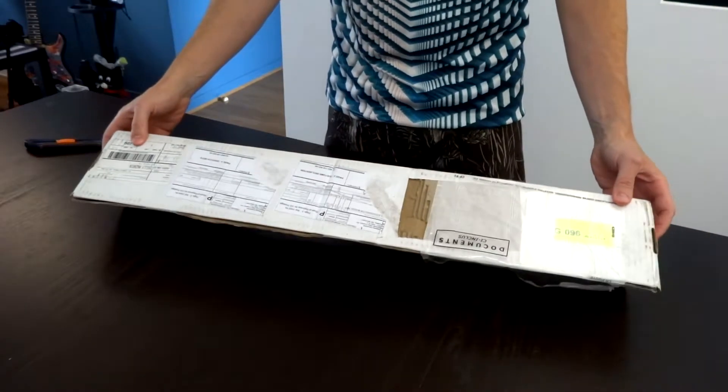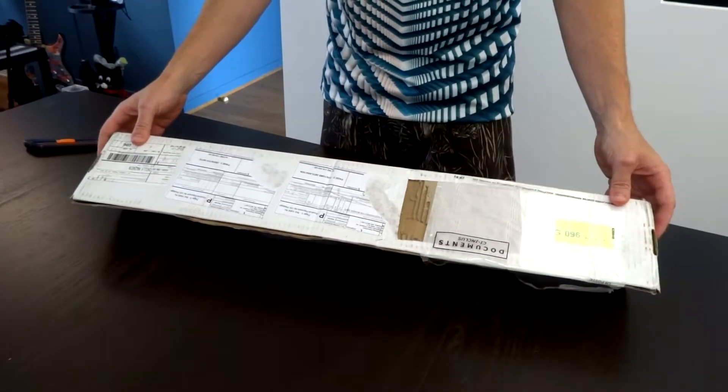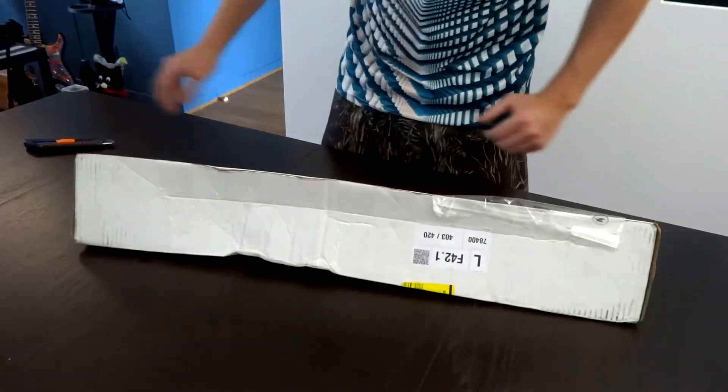I ordered this neck back in the beginning of June, so three months ago, and it has finally arrived. I wanted to do the unboxing with you, so let's do it!